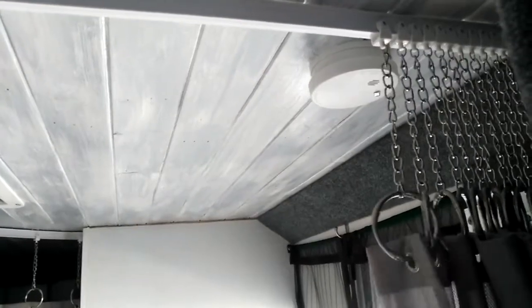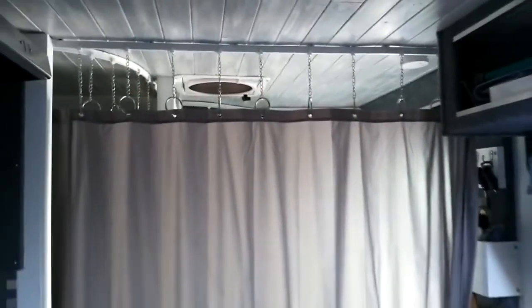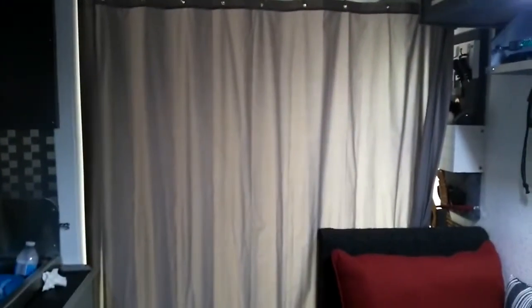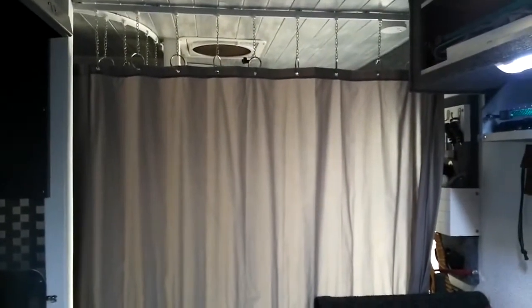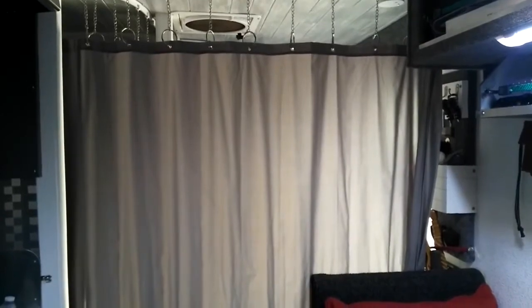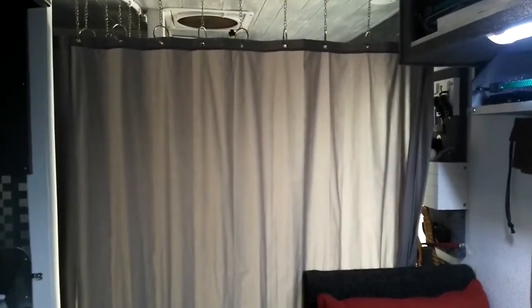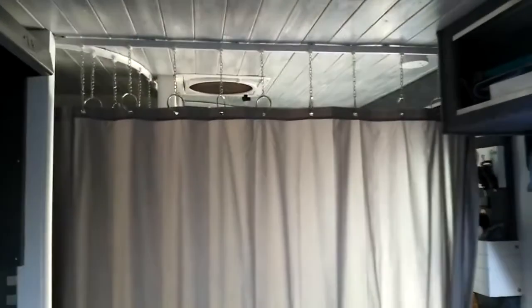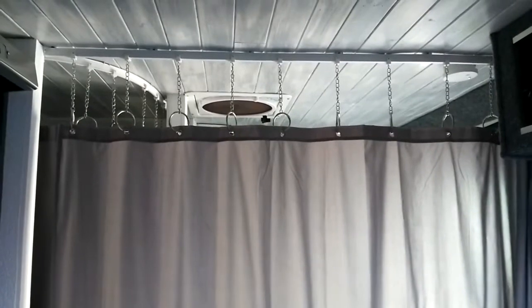Let me pull this across here and I'll show you how it works. It makes a perfect private area — you can step out of the shower and go into the bathroom or whatever you want to do. We usually just close the door, lock it, and put the curtain on it. Works out really good. Somebody asked me about the tracks and I wanted to share that because it's a very simple, flexible system.